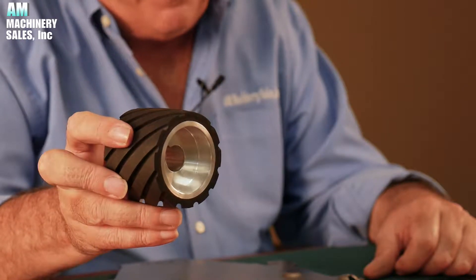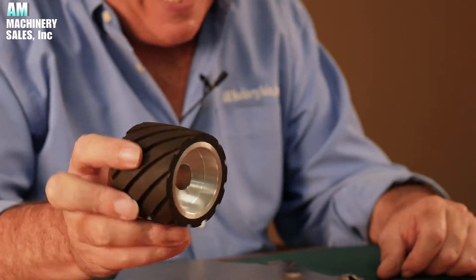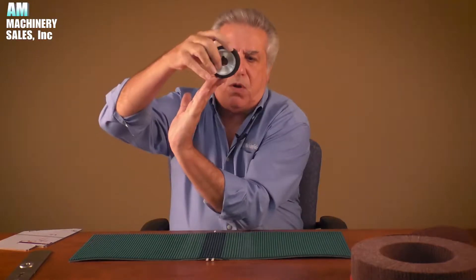Using an abrasive belt on a contact drum will take the vertical burr and knock it horizontally into the hole, if you will. You still have to get the edge off of it — the burr has to be removed.